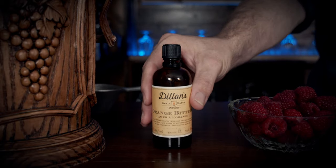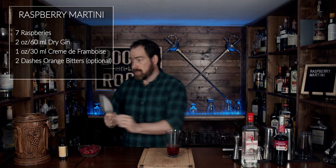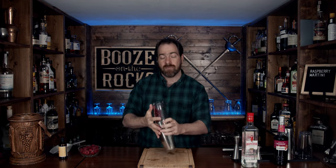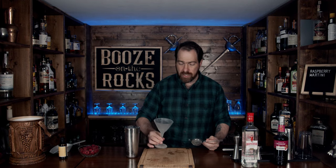The next thing we're going to use is your orange bitters — we're going to use two dashes, and this is completely optional. Now grab your scoop and some ice, fill your glass up pretty much all the way, take your tin, slam it in there, make sure it's got a really good seal, and give it a shake with a smile. Then knock that off. Grab your Hawthorne strainer and we're going to fine-strain this into a chilled martini glass, straining it to remove chunks of ice and the little bits of raspberry.